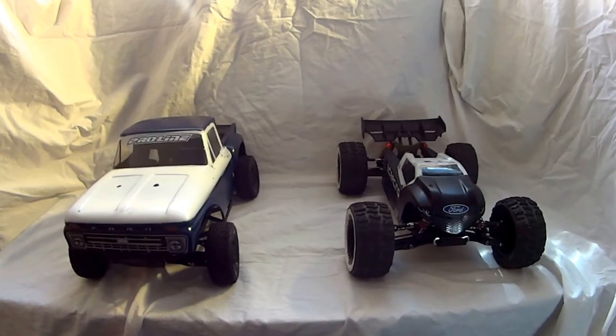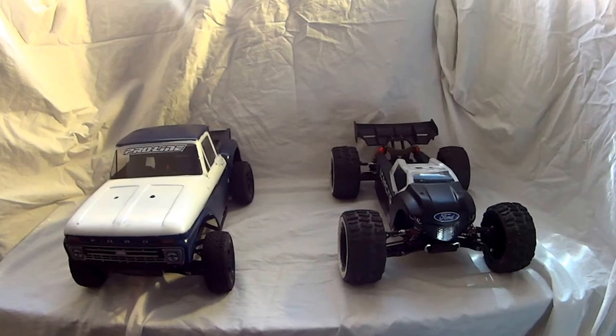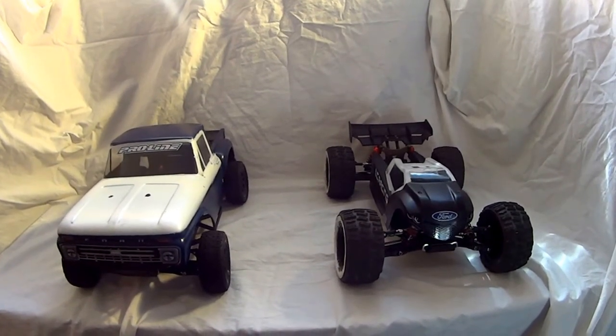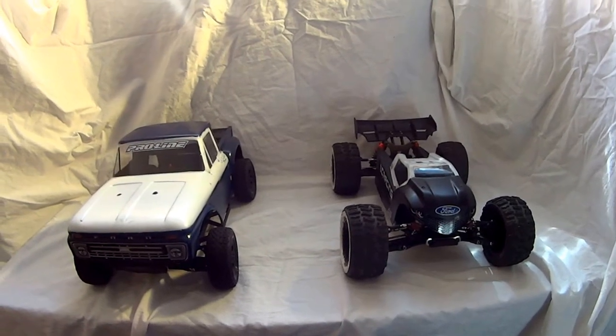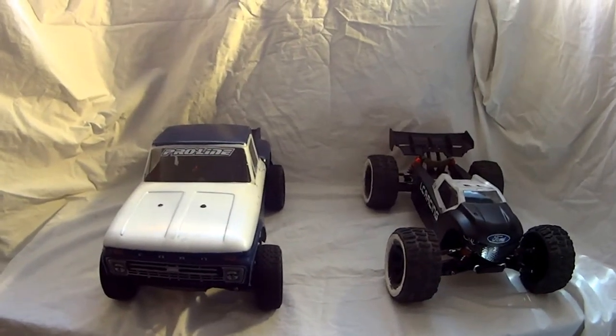Hey guys, John here, aka the RC Gearhead. I just want to do a little in-between of my other video with the WL Toys. I wanted to post up an overview of a couple of my vehicles. I'm going to start doing this to kind of show what I've got going on in my personal RC collection.